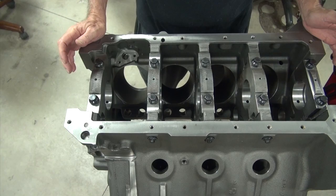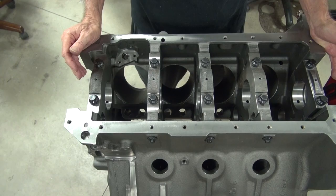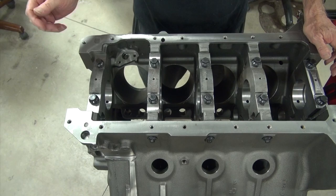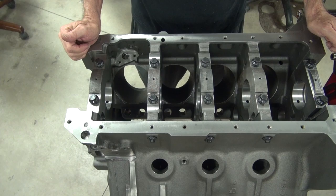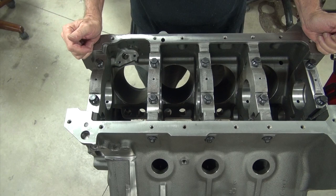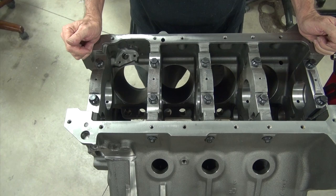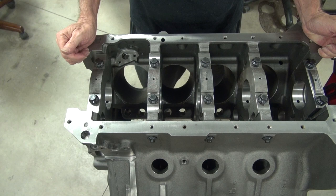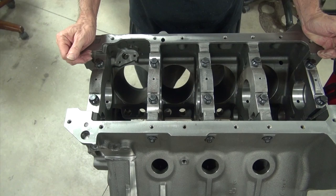Now, one thing I keep hearing on the internet — and I think everybody's just repeating what somebody else said because they think it makes them look smart — they'll tell you that if you put main studs in and replace your main cap bolts, you have to have the block line honed. Well, I can't say that I believe that just because somebody else says so — that means absolutely nothing to me without them showing me data. All they have is an opinion. So what I think we ought to do just for fun is pull these bolts out, put in a set of studs, and see if they know what they're talking about or if they're just talking smack.